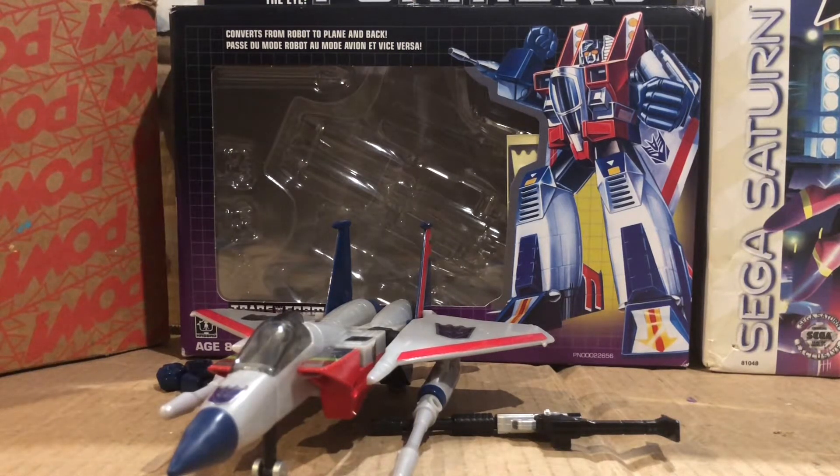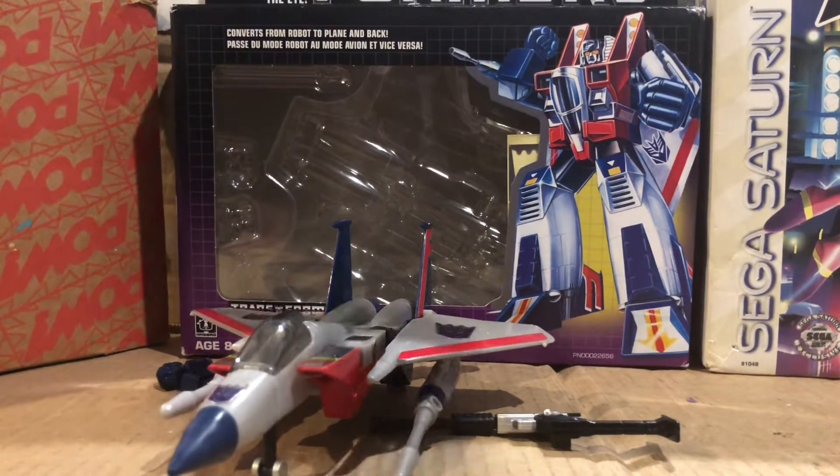Hello people, Riala here. I'm basically going to do another Rial review. I'm reviewing the G1 Transformer G1 Starscream figure. This figure is actually a reissue — basically one of my exclusive reissues of the figure.